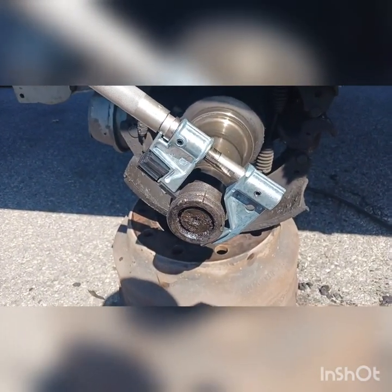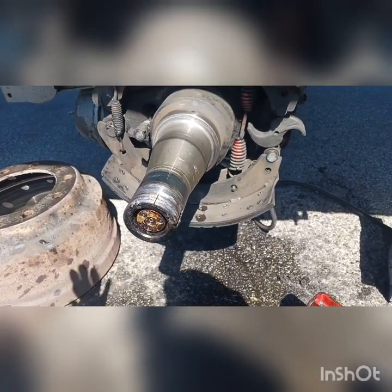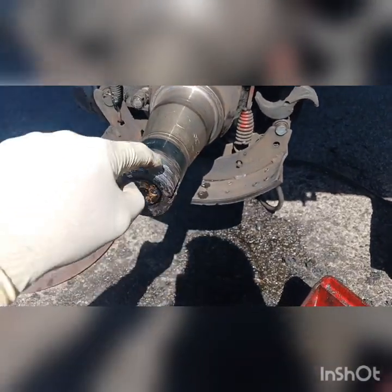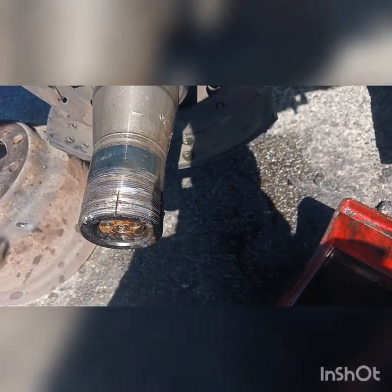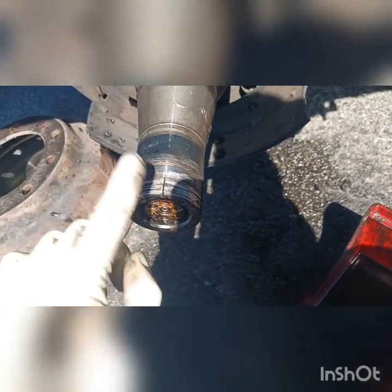Okay, so let's continue. So this is how it looks — after cleaning the thread here with the tool. It doesn't really look the best, but at least the knob is gonna go in nice and easy.